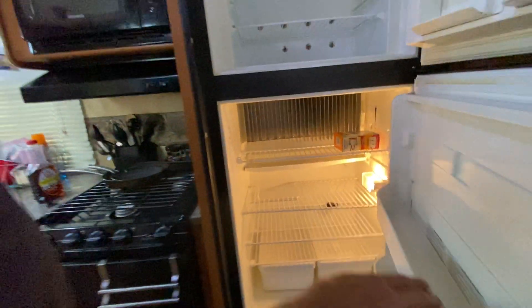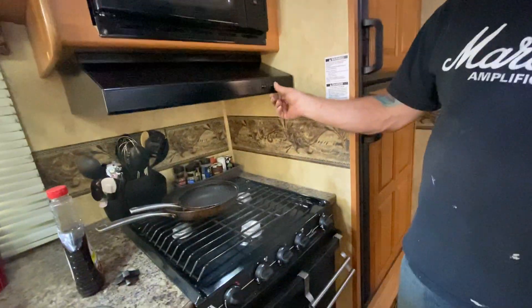Three-burner stove with an oven. We've made plenty of pizzas in that — it's still clean though. Got a fan here and the over-stove light.